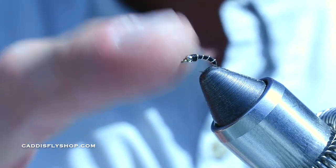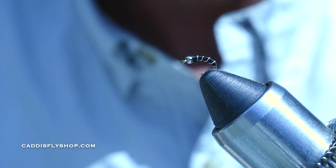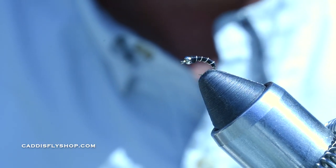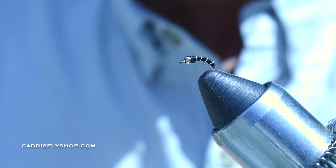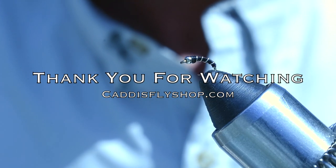That's your classic zebra midge with a little silver bead. You can tie it without a bead, and I also tie these in red — you can also tie them in olive and brown. But this is the classic. Fish it for lakes, fish it behind those dams and all those different tailwaters. Tie a bunch up. Have a great day.